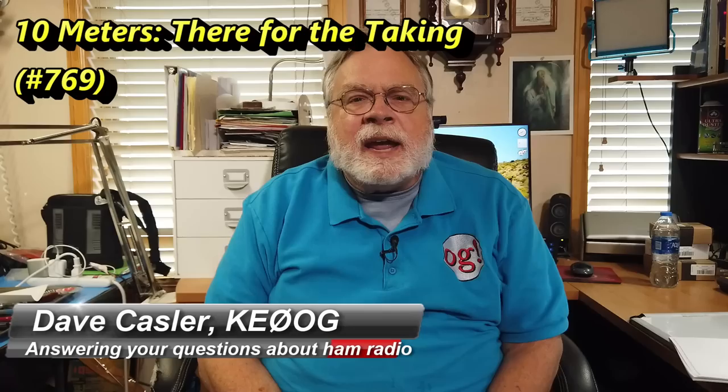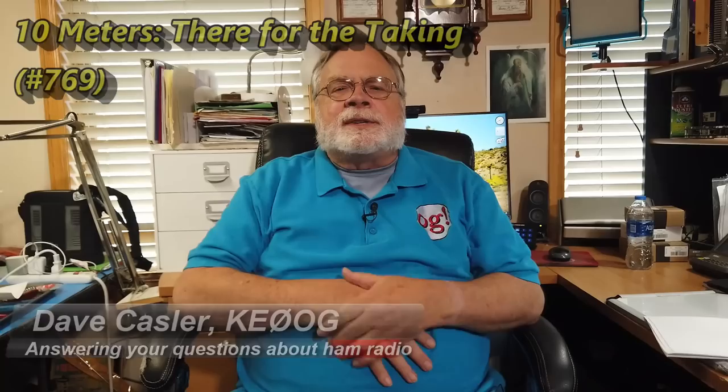Today we're going to talk about 10 meters. The question has come up: what kind of antenna to use for 10 meters? We've got Paul Shoney, who does not give his call sign, who wants to work with a dedicated antenna for 10 meters.